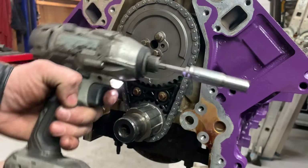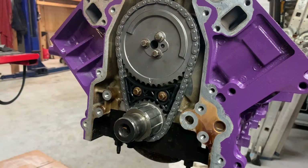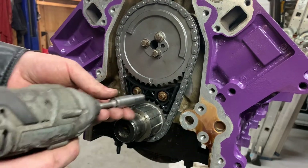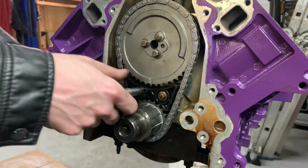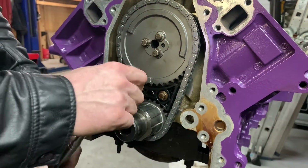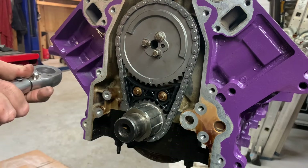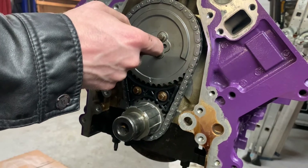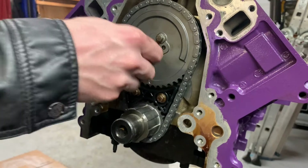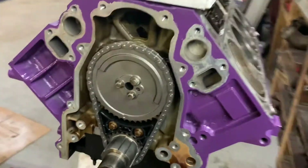I like using this impact because it makes things faster, but I never go down until it impacts or ogaduggas because I don't want to damage anything. Just make sure it's seated and then go in with the ratchet and the torque wrench. Specs on our three cam gear bolts is 26 foot pounds. Man, that looks really nice.